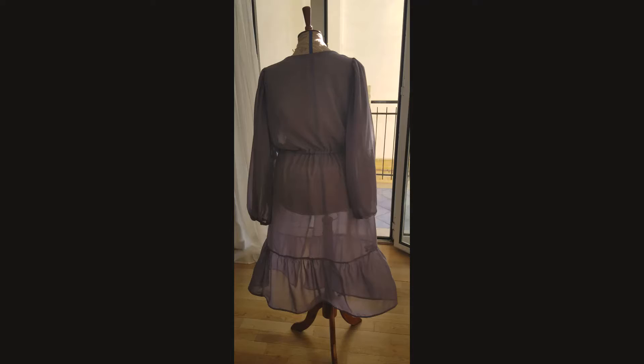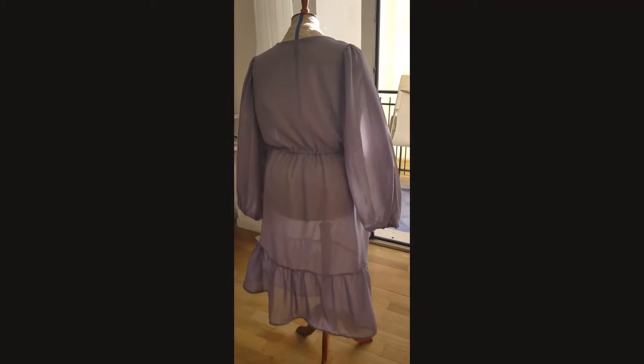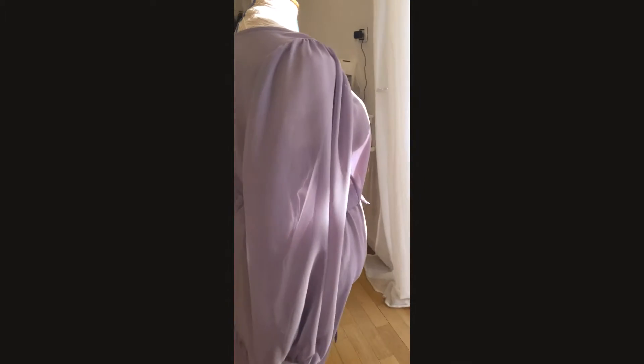Hello everyone. Welcome to my channel. My name is Amber. Today I'm going to be showing you how I made this little summer robe kind of thing.